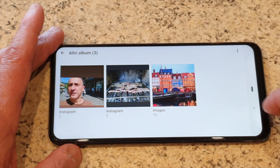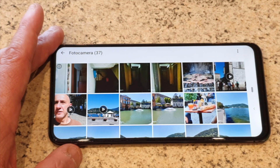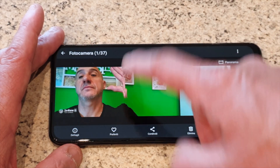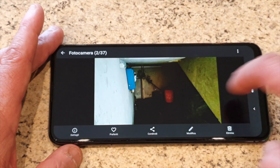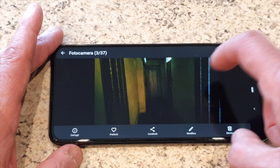Torniamo indietro. Come vedete abbiamo le gesture. Andiamo a vedere com'è questa fotocamera. Qui c'è quella che abbiamo scattato adesso. Qua ovviamente io mi sono mosso, dovevo stare fermo. Questa è la modalità notturna: non è malissimo, diciamo che ogni tanto sbaglia i tempi. Mi è successo nella mia camera ad esempio che è venuta molto scura.